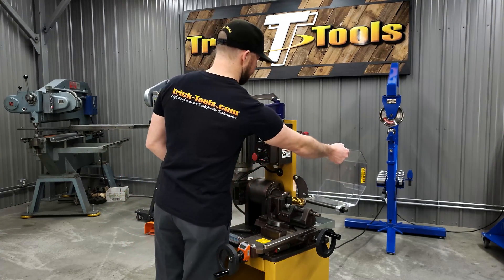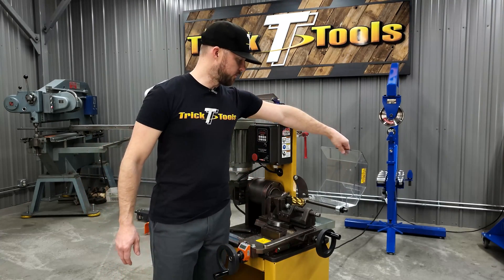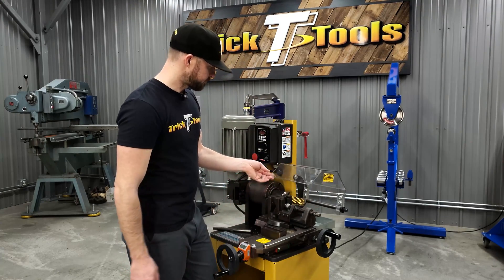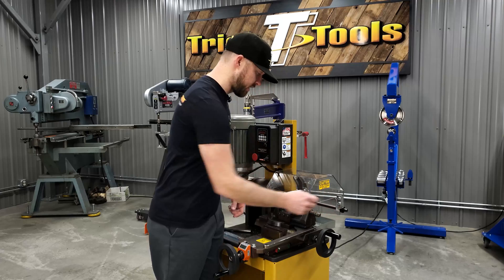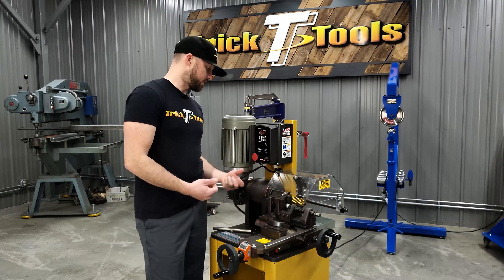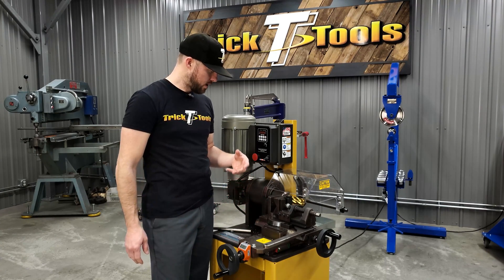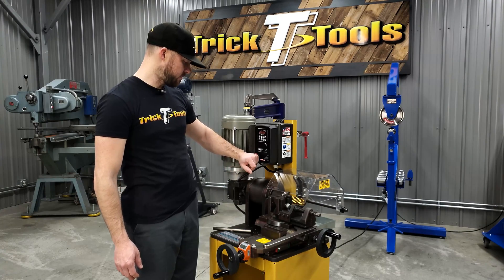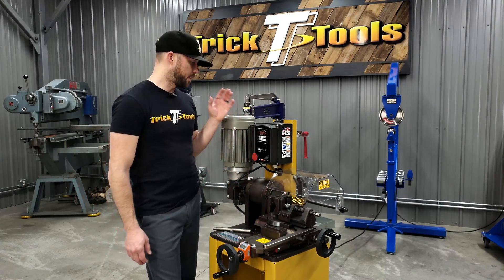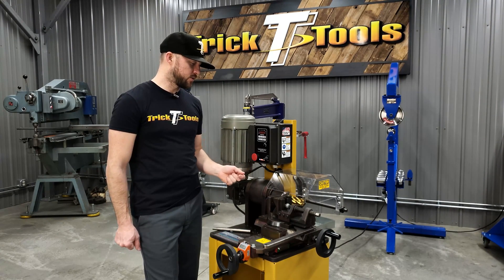The cover here can easily be flipped up for working around the end mill — obviously be careful that the machine is not running when you do that. There's a chip tray in the back that you can take off to dump the extra chips it catches. You won't catch all of them and will have to vacuum the machine off a bit, but not a big deal. There's also an emergency stop switch. Overall, it's all pretty simple. We'll do some demo notching now to show the machine in action.